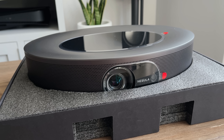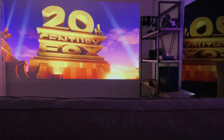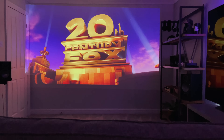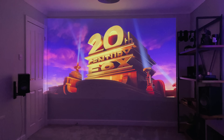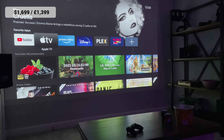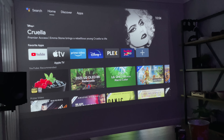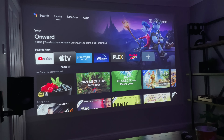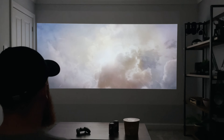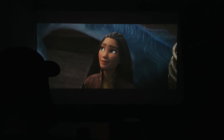You might be wondering how much this projector costs. With everything covered — 4K HDR, up to 150 inches, internal sound — this retails at just under $1,700 or £1,400. It's not cheap, but considering everything you get and that it is a 4K projector, it's actually not bad. Other than a screen to project onto, which is optional as I've already proven today, you don't need anything else to get this set up.